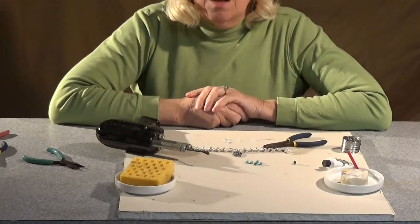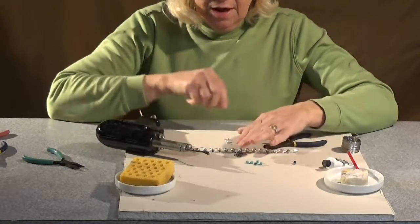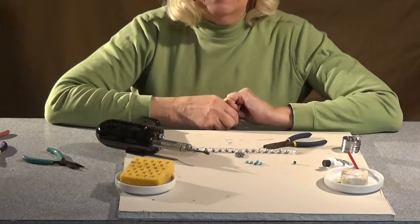Hello, this is Bridget, and we're going to continue on with our bracelet. After we've soldered it and we've soldered a charm on, now we're going to add some dangles.